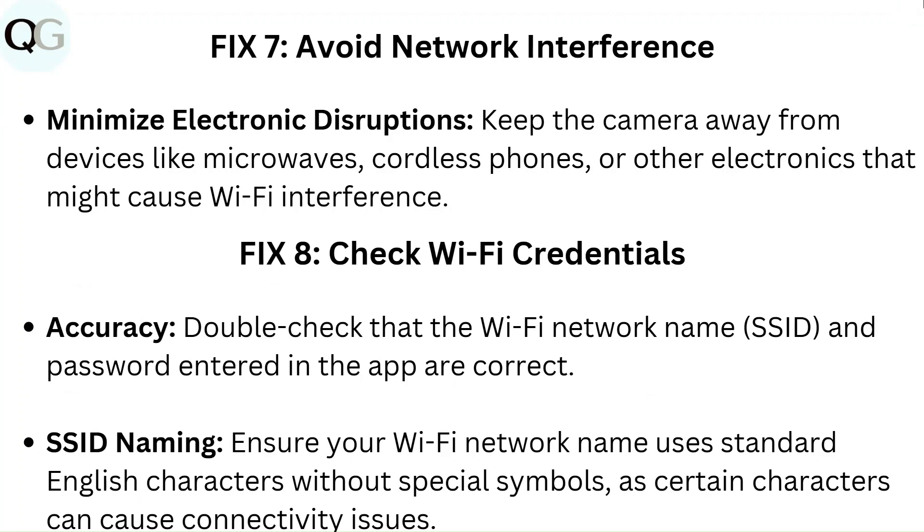Fix 8: Check Wi-Fi credentials. Double-check that the Wi-Fi network name (SSID) and password entered in the app are correct. Ensure your Wi-Fi network name uses standard English characters without special symbols, as certain characters can cause connectivity issues.